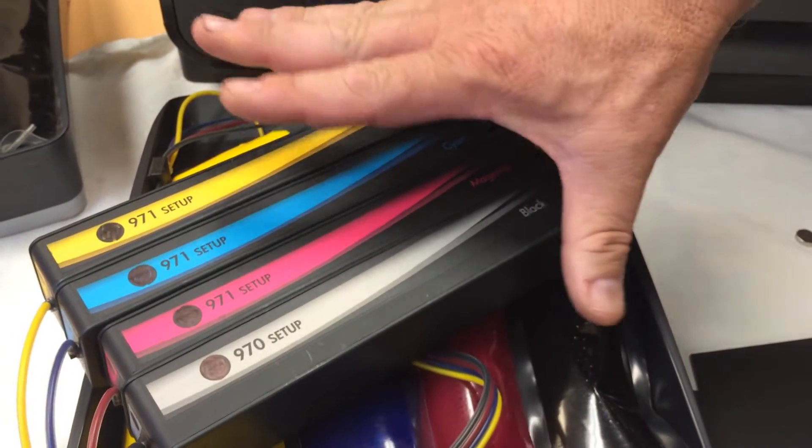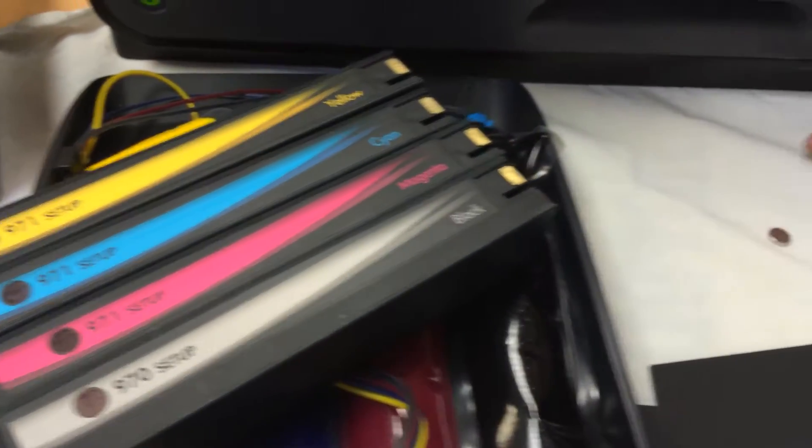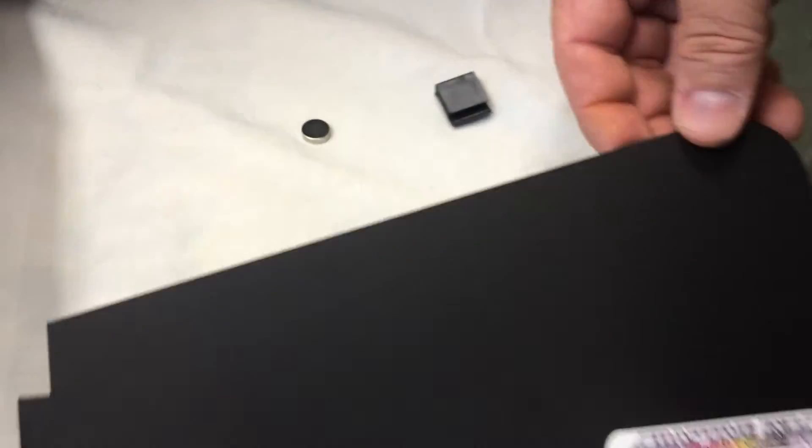In your kit, when you receive it, you'll get a pre-primed, ready-to-install ink tray and cartridge assembly, a small button magnet that serves as a spacer on the door, a small plastic tubing clip, and the front bezel.